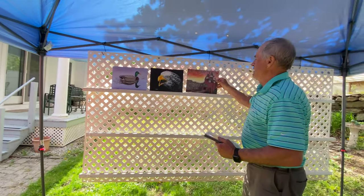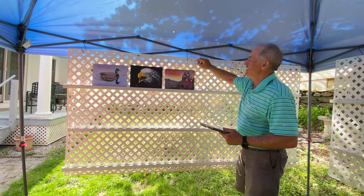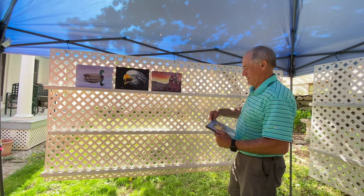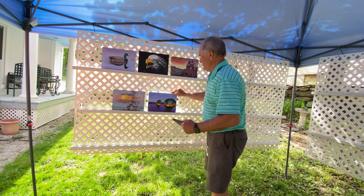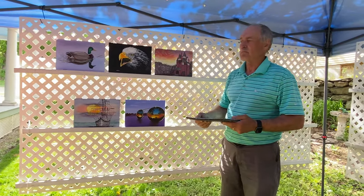To prevent these blowing over because of the wind, we use monofilament fishing line. A very simple approach. Works well to display art. You can buy these lattice panels at Lowe's and Home Depot — not terribly expensive.